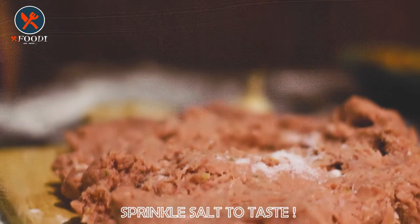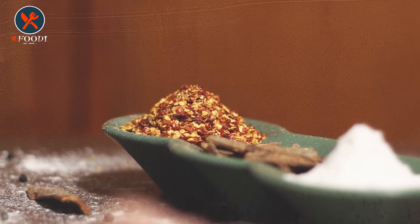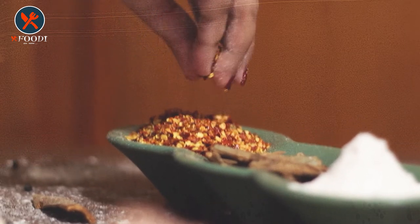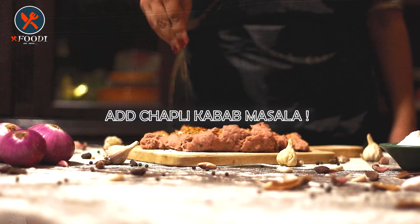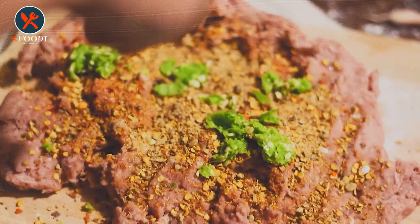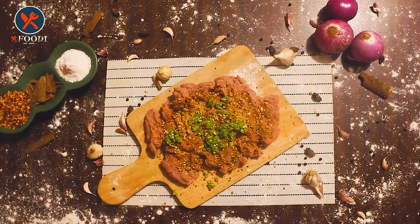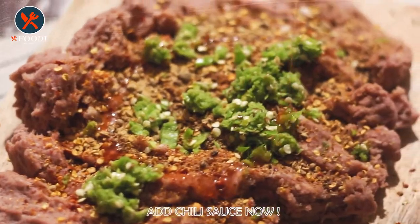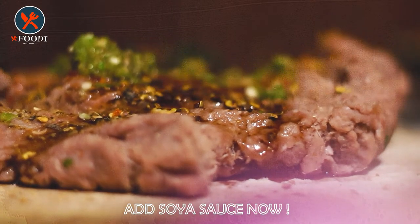Sprinkle salt over the beef mince — you can add it to your taste. After that, add red chili flakes; you can also use red chili powder, but we prefer the texture of chili flakes. Now add chapli kebab masala, which gives a very good taste to the patty. Add fresh green chili paste to increase the flavor and give a nice texture. Now add the main ingredients for juicy flavor: chili sauce and soy sauce.